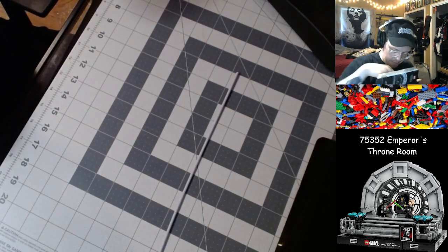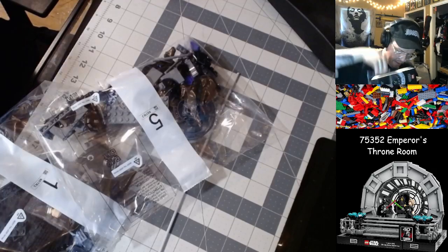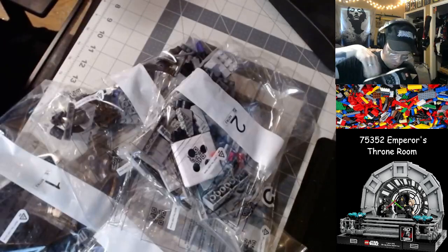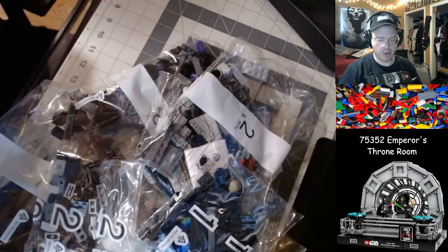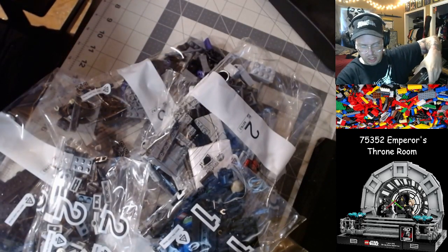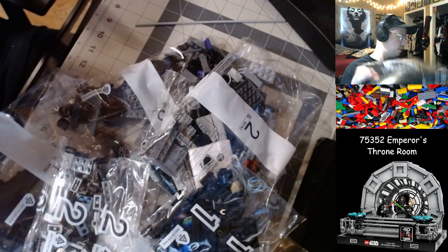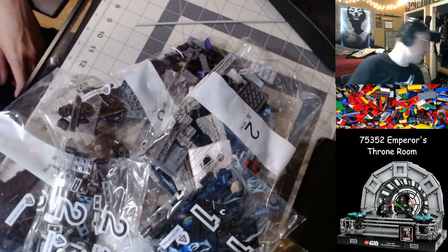Got some big piping out of the tube first off. We've got bag number one, bag number five, bag number four, bag number three, bag two, and additional baggies for steps one and two — so five bag steps. There's another tube in here too. Box is in nice condition, so we can set that aside. I've got a space in my basement for all that stuff.